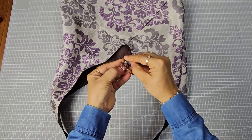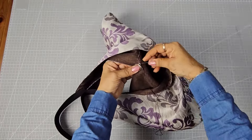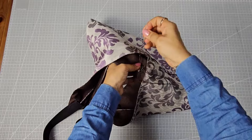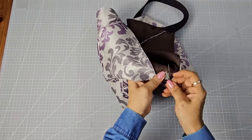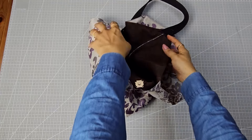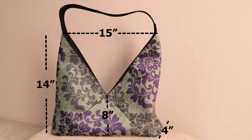You can attach a snap button in the center or choose your preferred closure method. And that's it — your stylish new bag is ready to go! If you enjoyed this video, please give it a thumbs up and share with your friends. Don't forget to like, comment, and subscribe. Thank you for watching and see you next time!